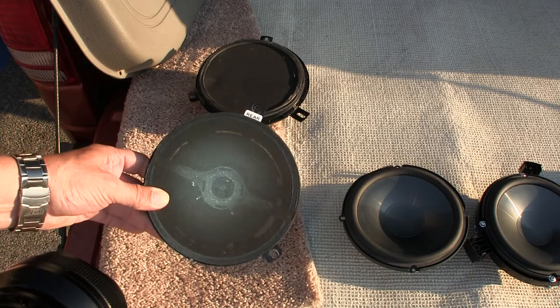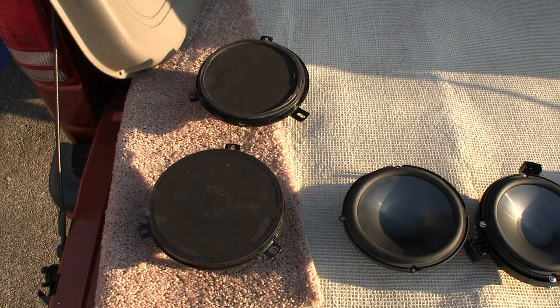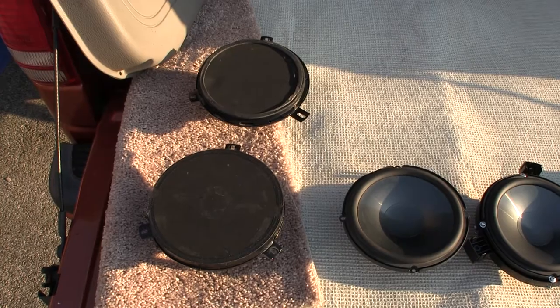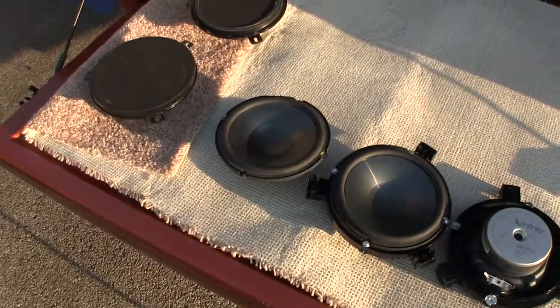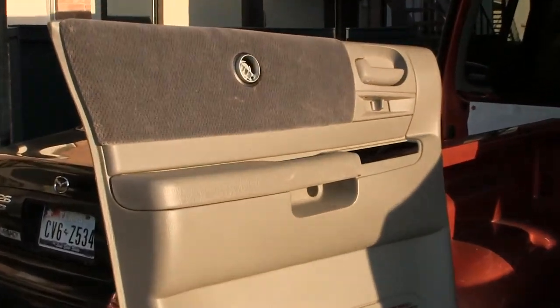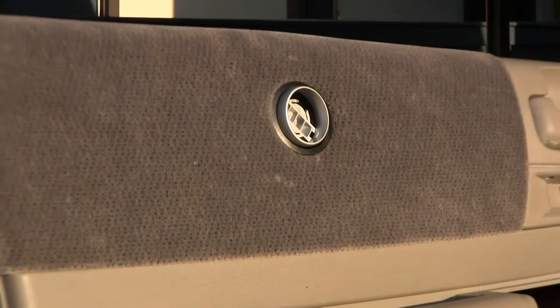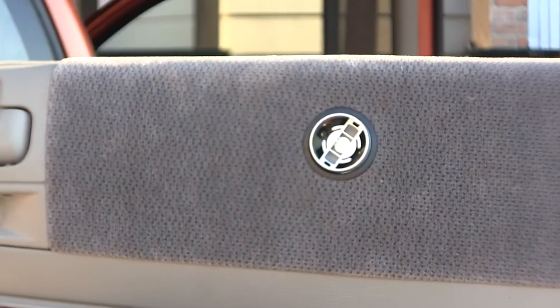Where this rear coaxially mounted woofer and tweeter is located, the tweeter is down by your feet in the rear. Hence, we are going to — as we have shown previously in the previous video — we installed right here. That's one door, and there is the other door. Those have been installed by me, as I showed in the previous video.